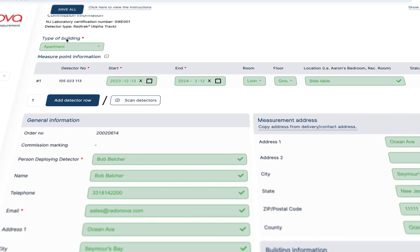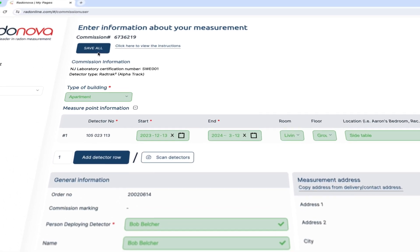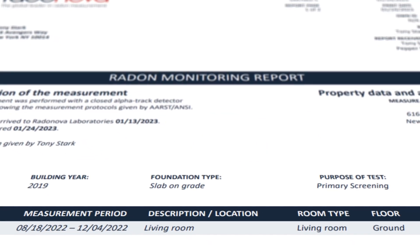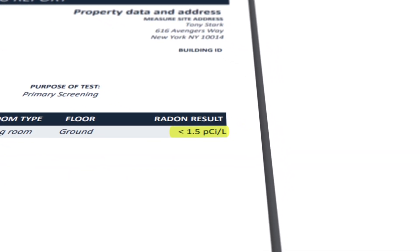Once the test is completed, make sure to log back into My Pages to insert the stop date for the test. Using the return mailer, send the detector to our lab. After we receive the detector, you can expect an email with the results in 5 to 10 business days.